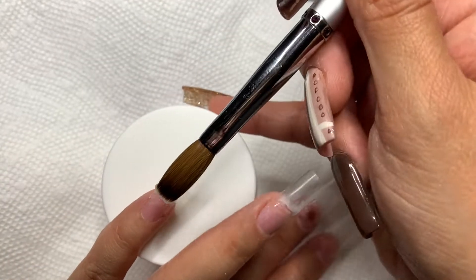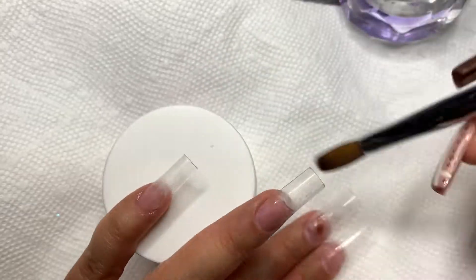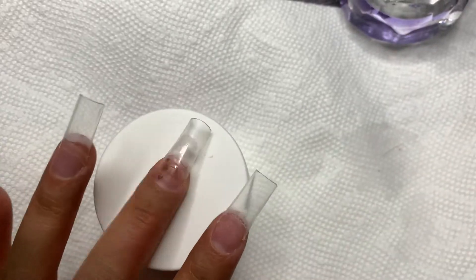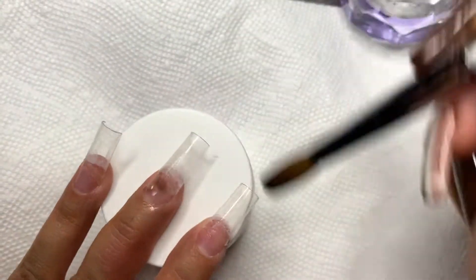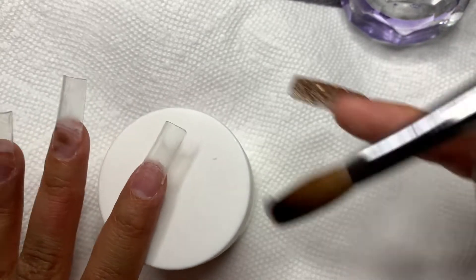I'm starting off with Mia Secret clear and my number six Profiles Backstage brush, along with the Not Polish monomer. I am just applying the slightest bit of clear to my nail beds that way they don't stain, since I am using a dark brown color.